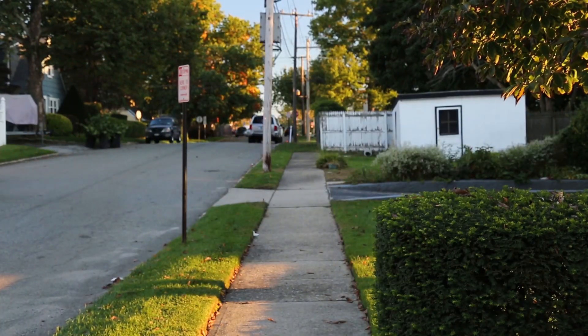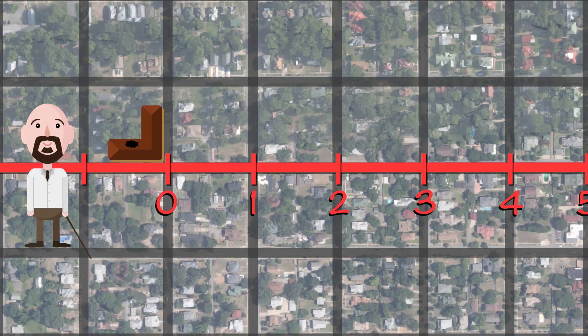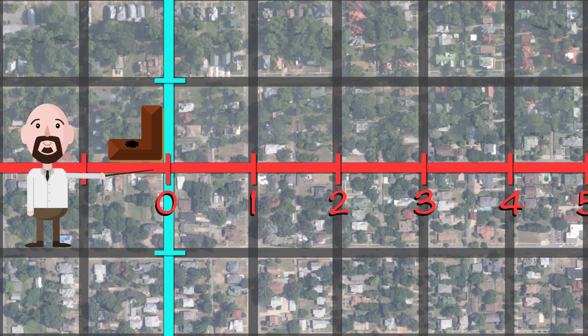And one block up! Now we have our second direction. For this we'll jump one block forward. To find that, we'll need a new number line going up and down. But where should we put it?